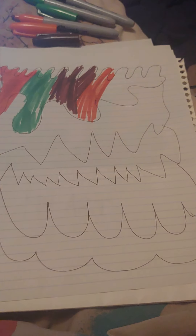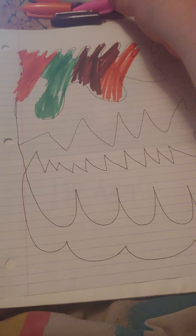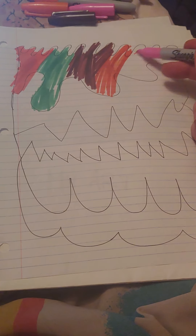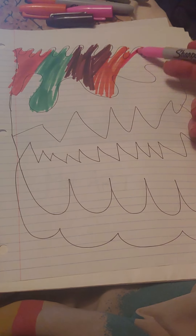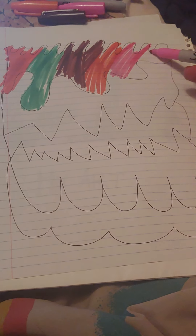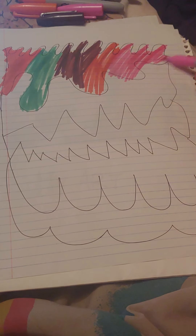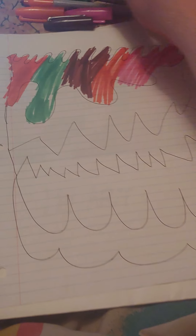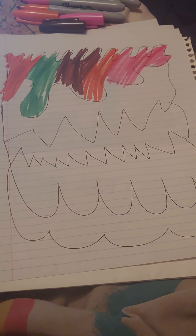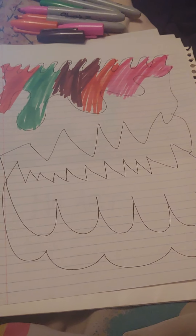Now we're gonna go in with this lovely pink. And then now we're gonna go in with peach — love this peach color.